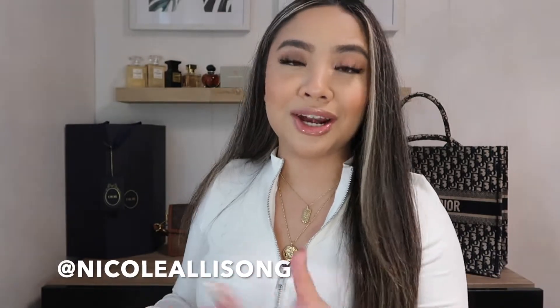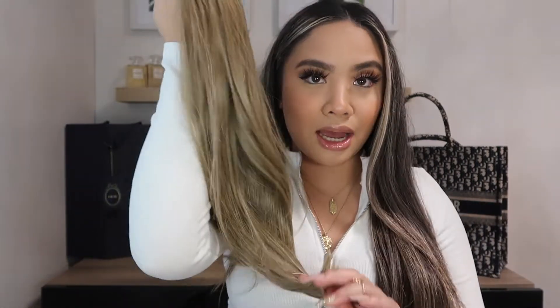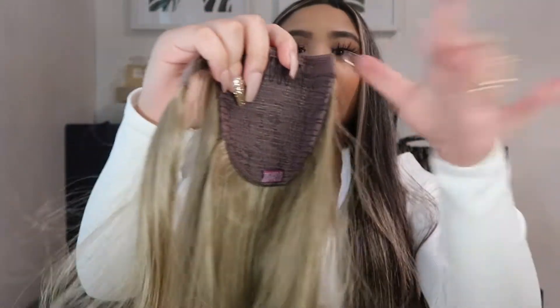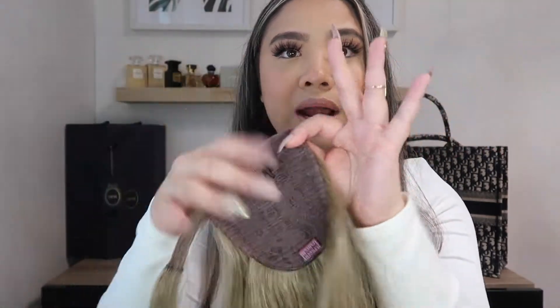So the next style I have is the Leanne and this is probably one of my favorites. If you guys follow me on Instagram — I'll put my username right over here — I did post a picture wearing it in a low ponytail, but you can also style it up as a high ponytail. It's 16 inches long, super soft as well, and I have it in Ash Blonde. But yeah, it comes like this — it comes with a Velcro surrounding.